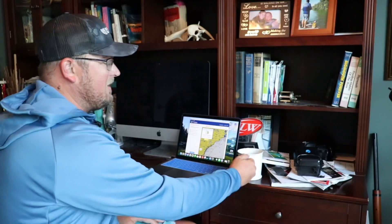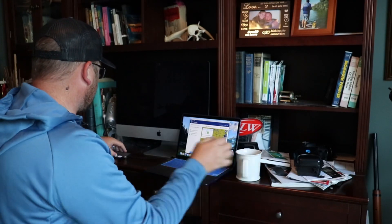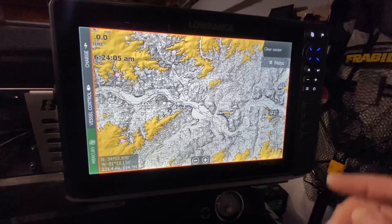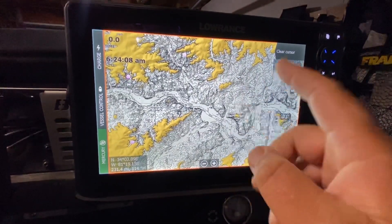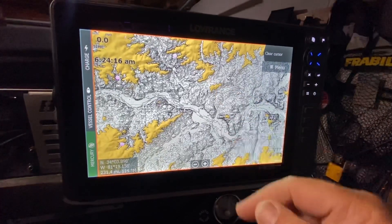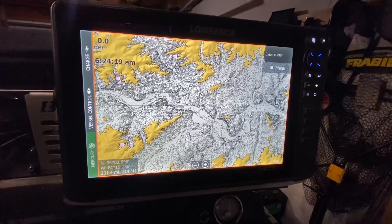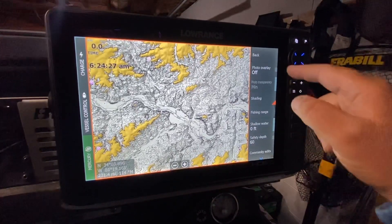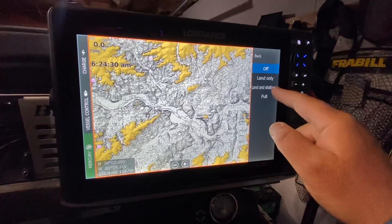We're finally done — it takes a little bit of time because there's a lot of data going onto that card. Now it's updated. We're going to unplug it from the computer and take it to the chart plotter in the garage. Now we've got the Platinum East card in my HDS Live — you can see all those beautiful contours with Sonar Charts on. We want that map to pop, so we go to Menu, More Options, Chart Options, then Photo Overlay and put that to Full.